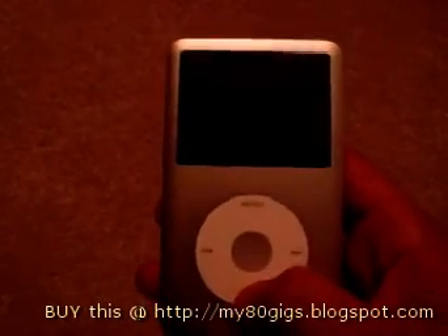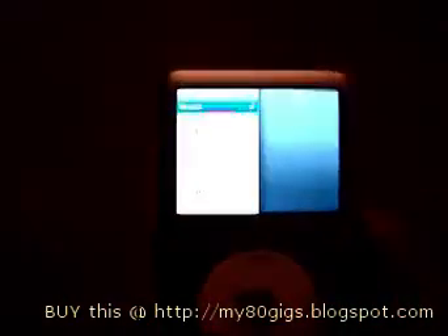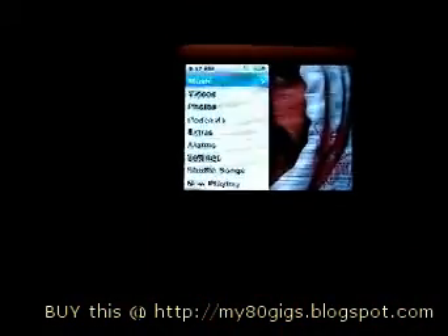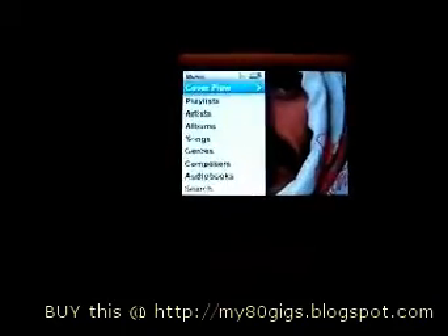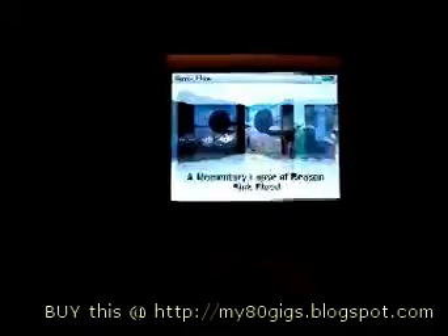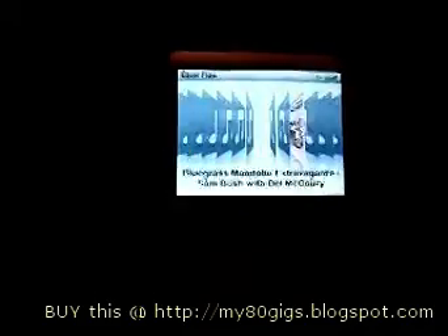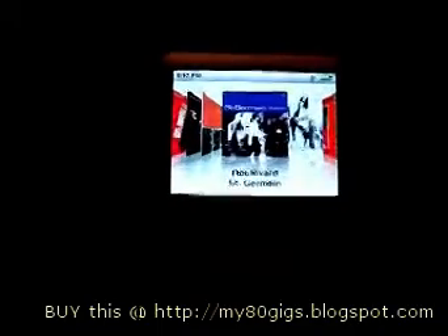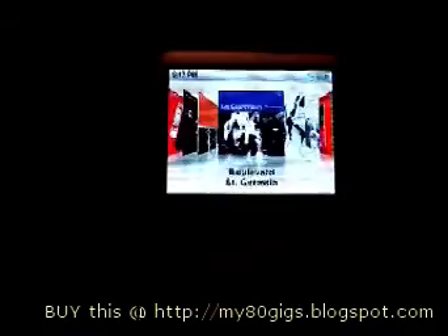So we turn the iPod on, go to Music, then coverflow — I push the button but you have to wait a few seconds. It finally comes up, and as we browse we see some albums, we see all these question marks. And then you can see the pause as the album art renders in a few seconds later.